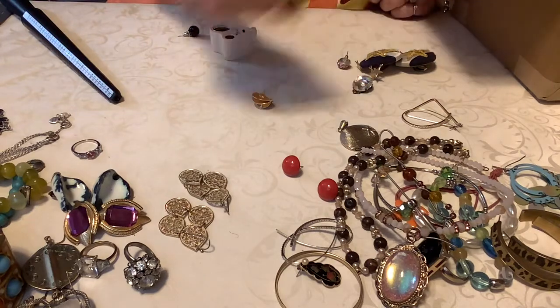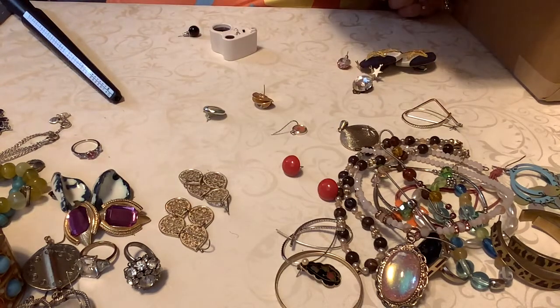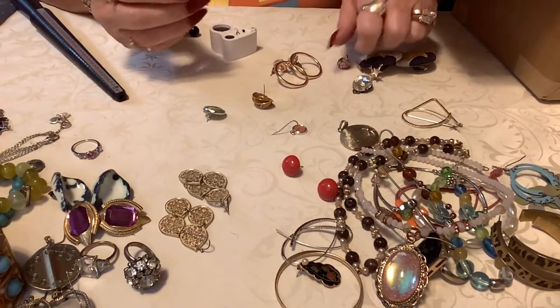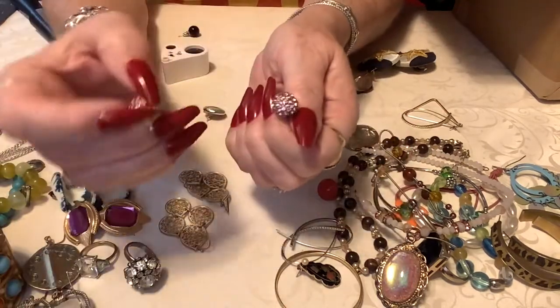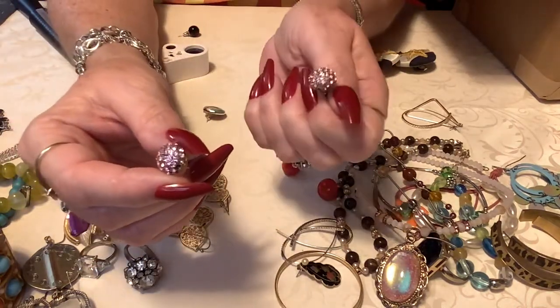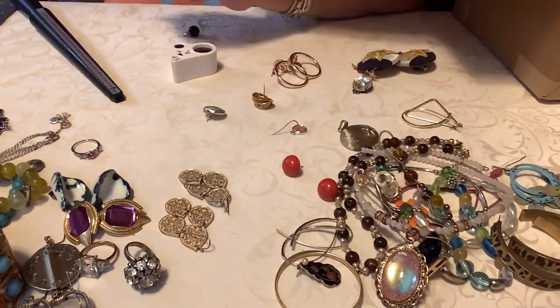Oh, this panned out to be kind of cute — a nice little box. Let's see here. Oh, those are pretty. I don't think there was a match — there's a really cute elephant in here, that's a shame. These are cute — these got missing stones, I think yeah. These are cute though, they'd be a good craft item if you didn't want to wear them as earrings. It's got some missing, so I'm gonna put them back for a dollar in case someone might want to use them.